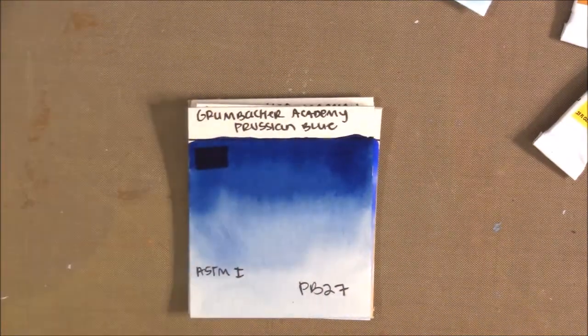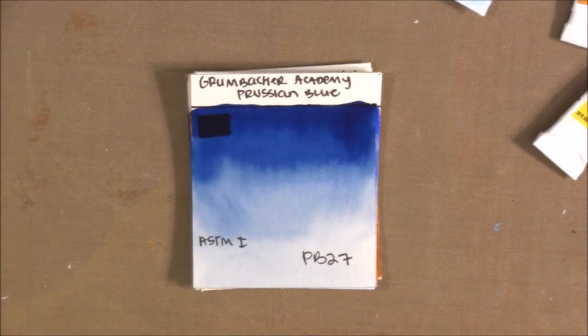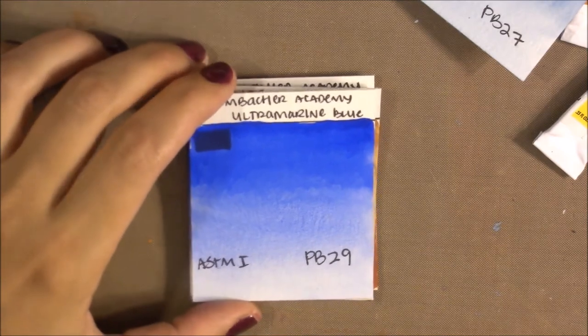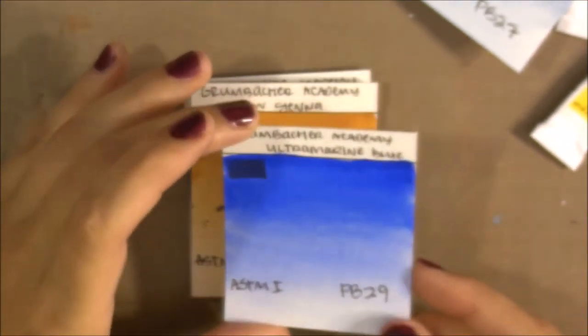I also got Prussian Blue — it's more of a neutral blue compared to the other two blues, which I'll show side-by-side. It's made with PB27, lightfast rating of I, and is pretty transparent. Then there's Ultramarine Blue, made with PB29 like most traditional ultramarines, lightfast rating of I, and it granulates very well on its own — not as purply as some other student-quality ultramarines, and very easy to lift.